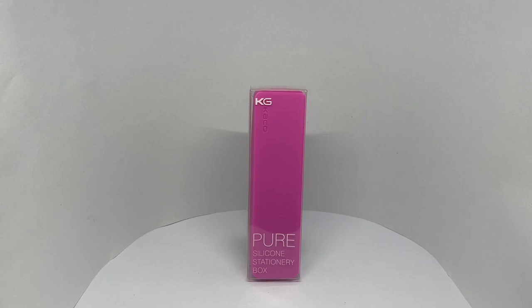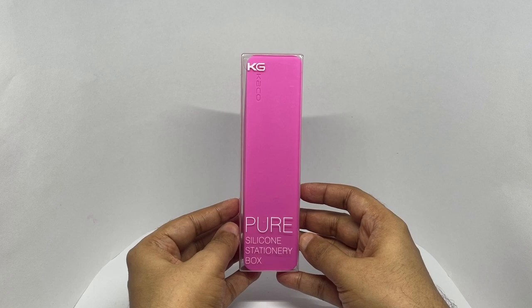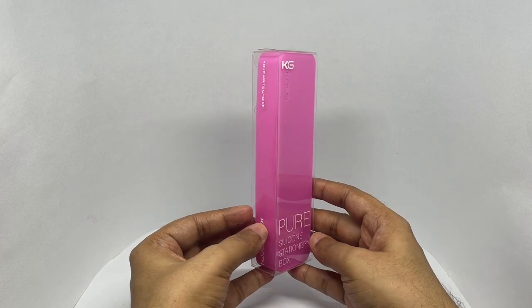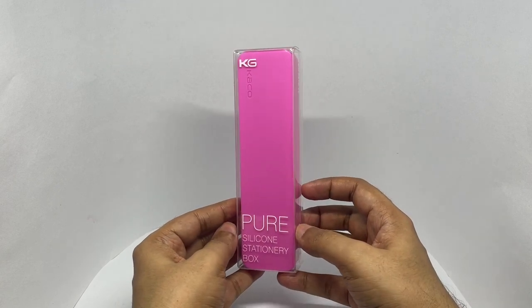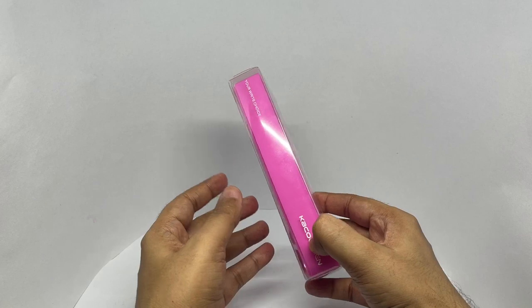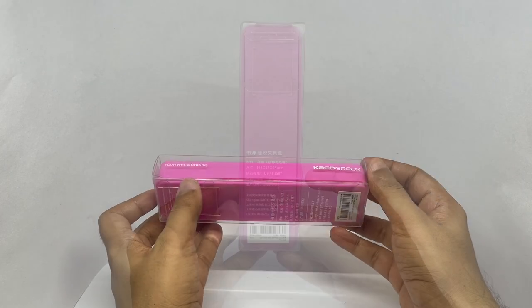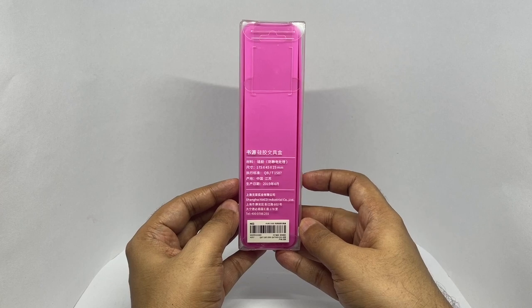Let's take a look at this stationery box. This is by Kako, a pure silicone stationery box. It comes in this simple packaging — 'Your right choice.' Costs around $4.99 to $6 or so.